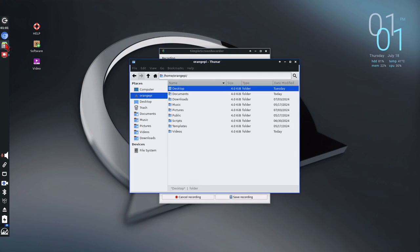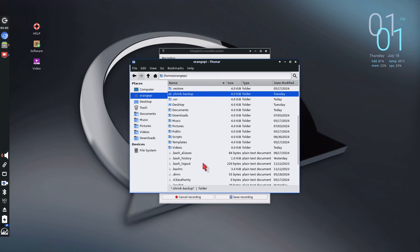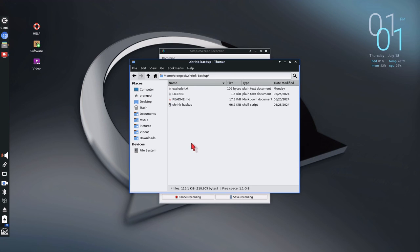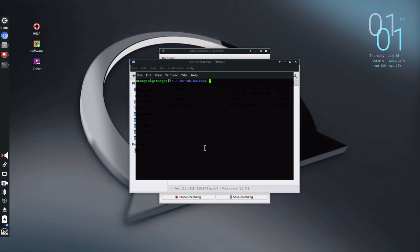Let's quickly look at that. Open your file manager — hidden files are hidden by default, so press Control+H and scroll up. There's shrink-backup right there. Press Enter to open the folder, then right-click and say 'Open Terminal Here'. Then type 'sudo' followed by './shrink-backup', which tells it to look in the current folder. You also have to add where you're going to store it — I usually use an external device, and I get the address from Thunar before opening the terminal.